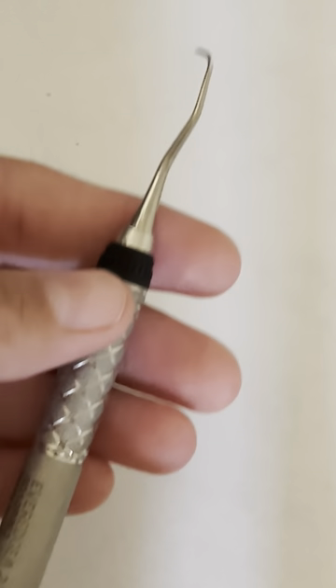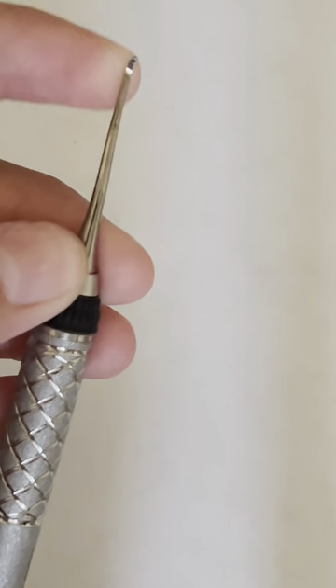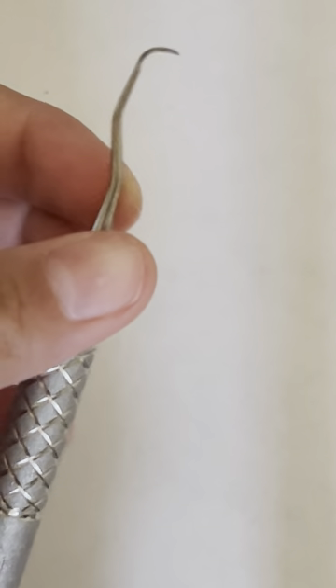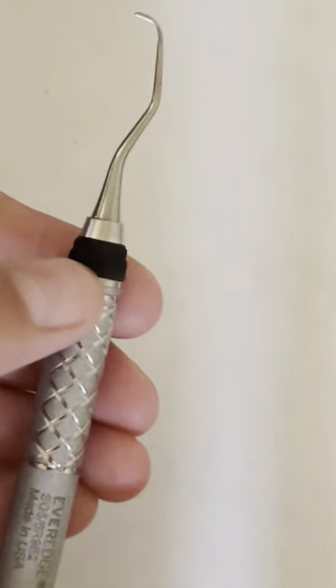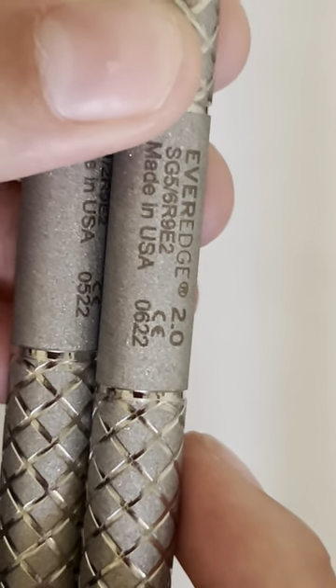Those are the universal ones. Then we're going to do our curettes — these are the specific area ones. We're going to start with our Gracey 1/2, putting it first because it's simple and for anterior teeth. Then I'm going to go to my Gracey 5/6, which is also for anterior teeth. We can see the G5/6 label here to compare.